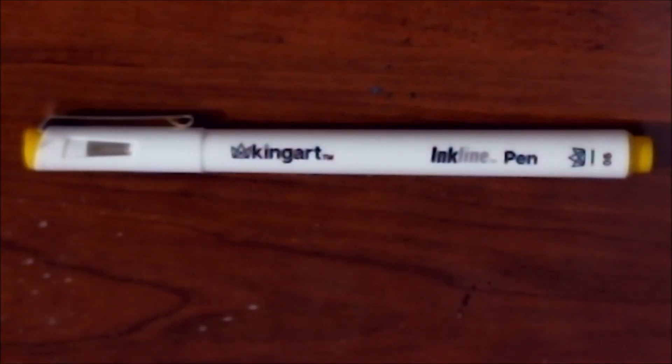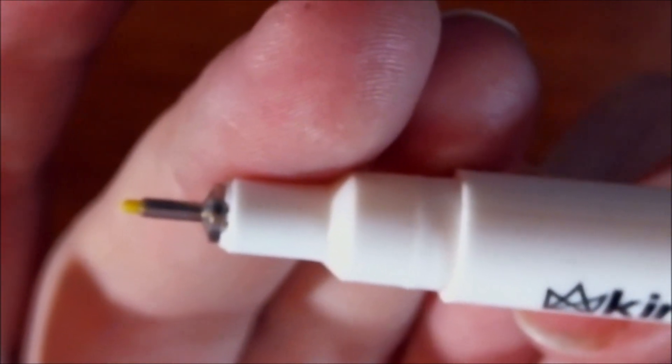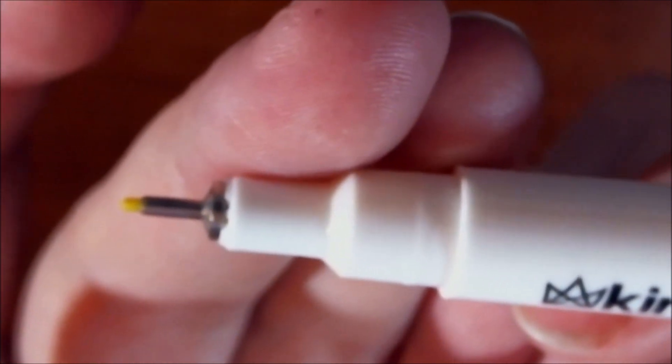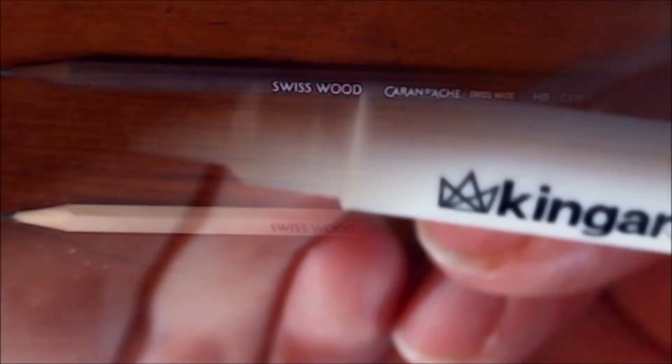The first actual piece of art supplies in this box is a King Art Inkline Fine Line Color Ink Pen. It's normally $2.99 retail. Whether you're jotting down quick sketches on the go or creating outlines for a masterpiece, this reliable pen features archival waterproof ink and a durable precise 0.45 millimeter tip — pretty nice fine tip. And it looks like I got yellow. I don't know how well I can use yellow for outlines, but we'll just have to see.